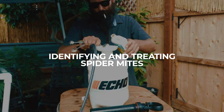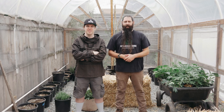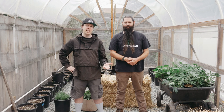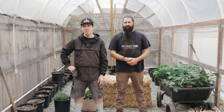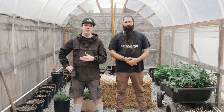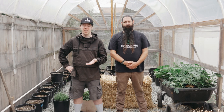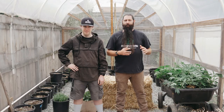Hey everyone, welcome back to our IPM special series. Today we're going to be focusing on transplanting and spraying our plants with Plant Therapy and Azimax to keep our girls healthy and spider mite free. We'll be showing you how to properly transplant cannabis plants in their new home, and then go through the process of doing a foliar application with Azimax to eradicate the spider mites. Let's get started on episode 2 of our IPM special series.